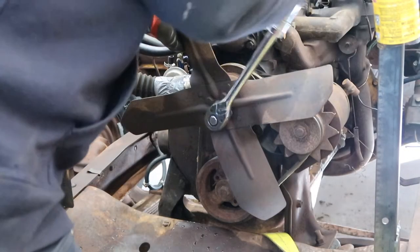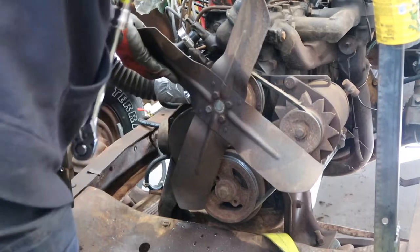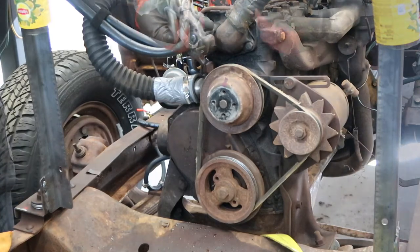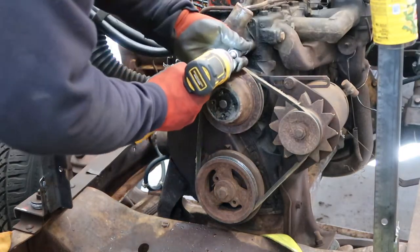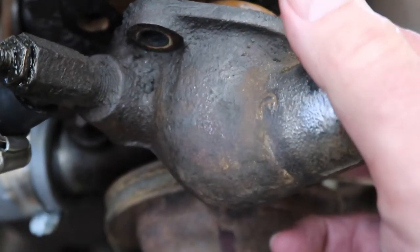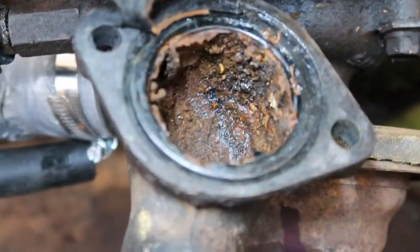First, we'll remove the old thermostat. We remove the fan even though it doesn't need to be removed to get to the thermostat housing. Once the fan was removed, it was easy to get to the two bolts that hold the thermostat housing on. Once the housing is off, the original thermostat can be seen. It appears to us that this is the original thermostat from the factory. We'll clean the inside of the crusty housing a bit later.